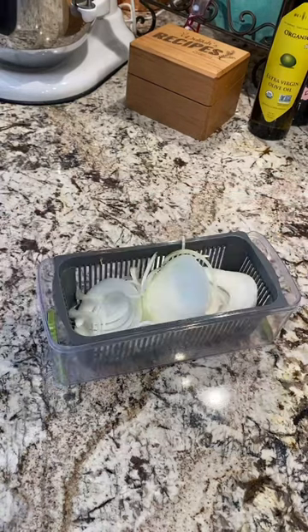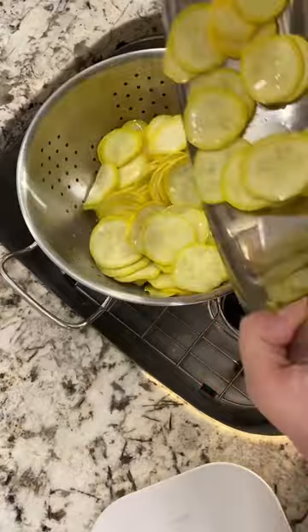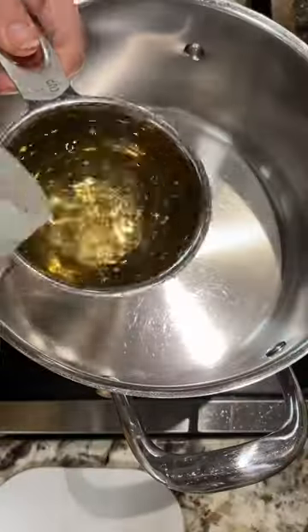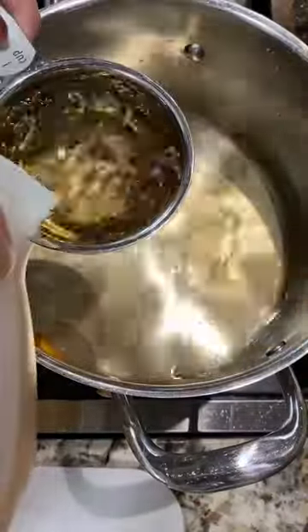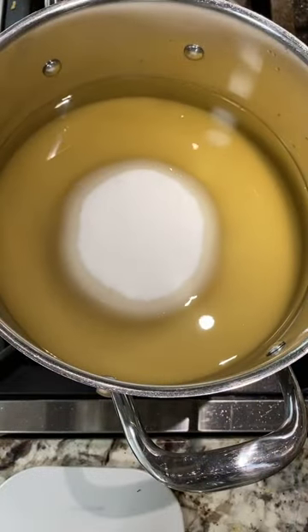He loves them and he likes them thin. I don't really call these squash pickles — I call them pickled squash, because they're really too thin to be a true pickle. But the recipe's the same, so if you want to make squash pickles, just cut the squash a little bit thicker.